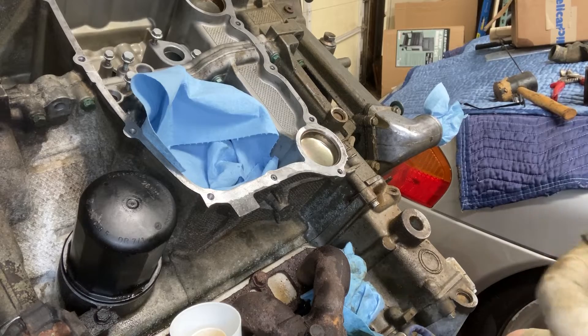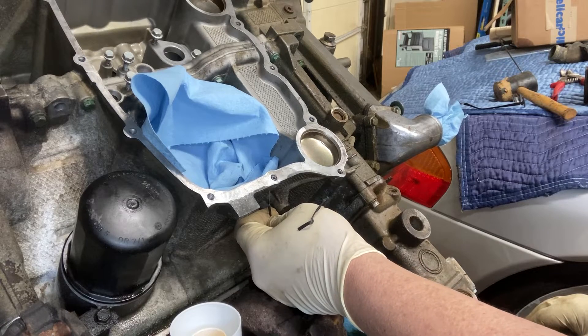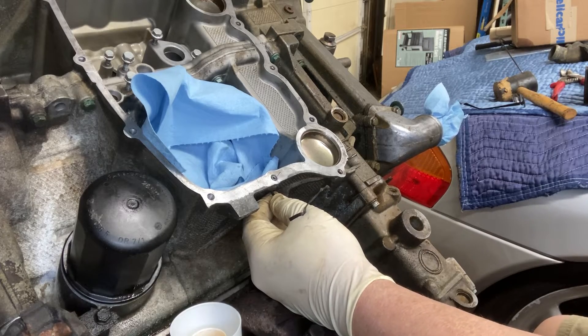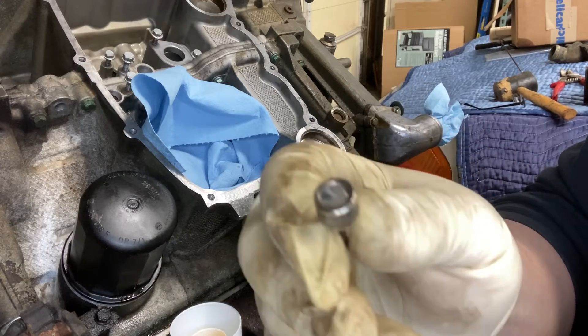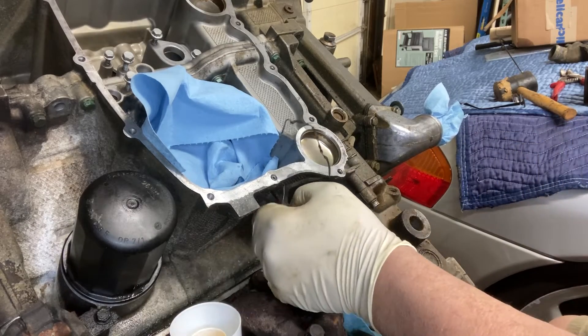Just grabbed an old twist tie and stripped it back — something semi-solid to push up through the hole and dislodge what was essentially just the tip of the drill bit. The hole has been cleared.